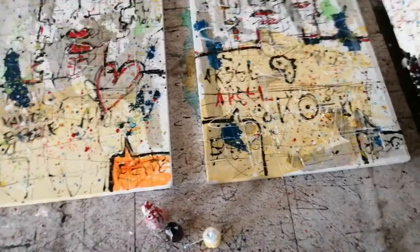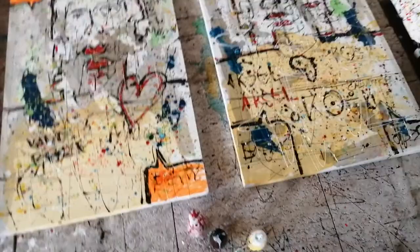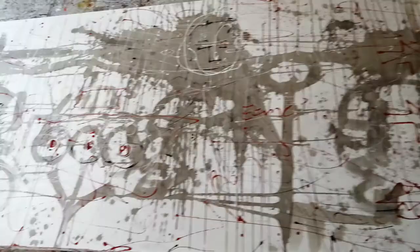These paintings both are 80 by 120 centimeters, and then I've got this one over here which is 120 centimeters by 3.6 meters.